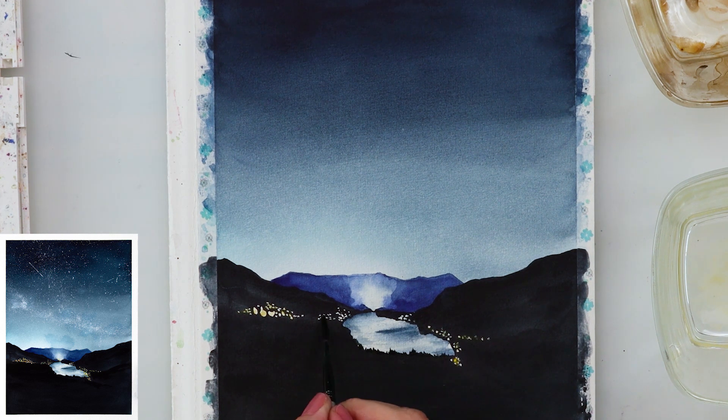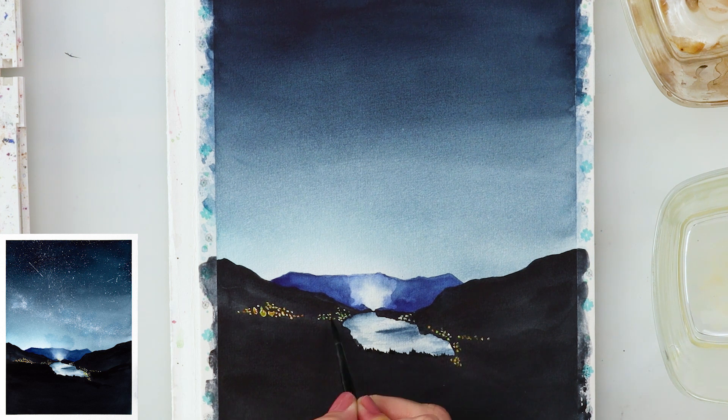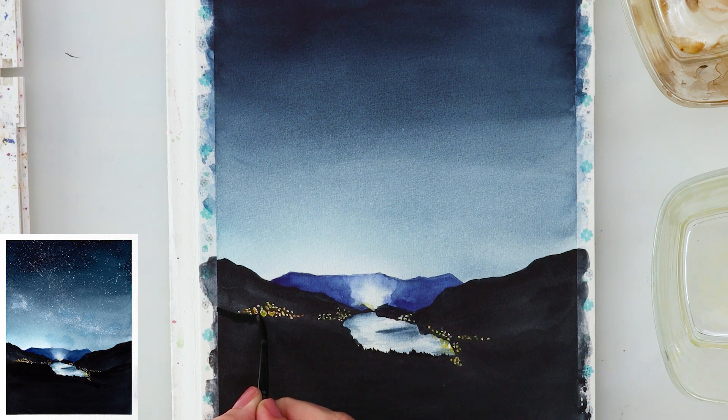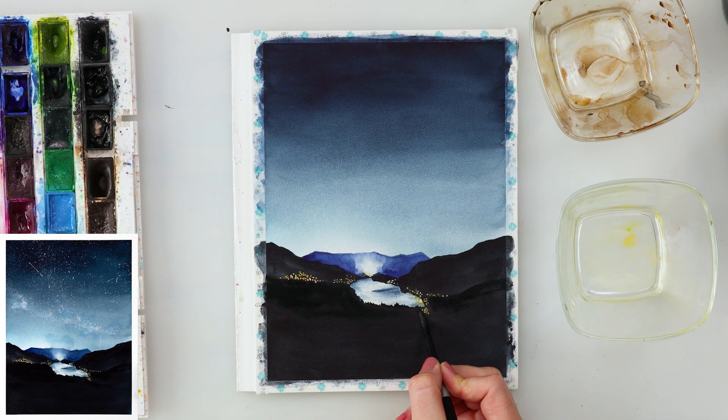Now I'm tapping in a little bit of cadmium yellow medium on the house lights, and later I'll add cadmium red light and a little bit of green to make them slightly different from each other. I don't want them completely white — when you look at a city from a distance you can see all sorts of lights: reddish, yellow, orange, green. I've also added a little yellow and green into the lake on the right side, since the lights reflect there too.